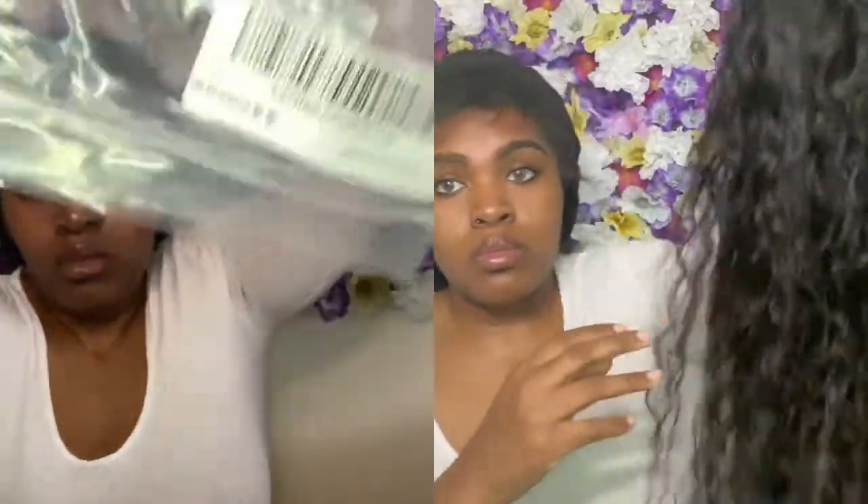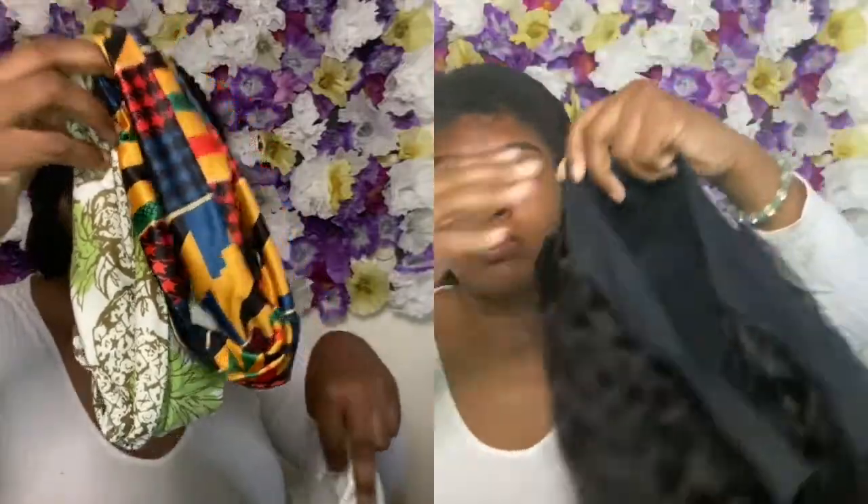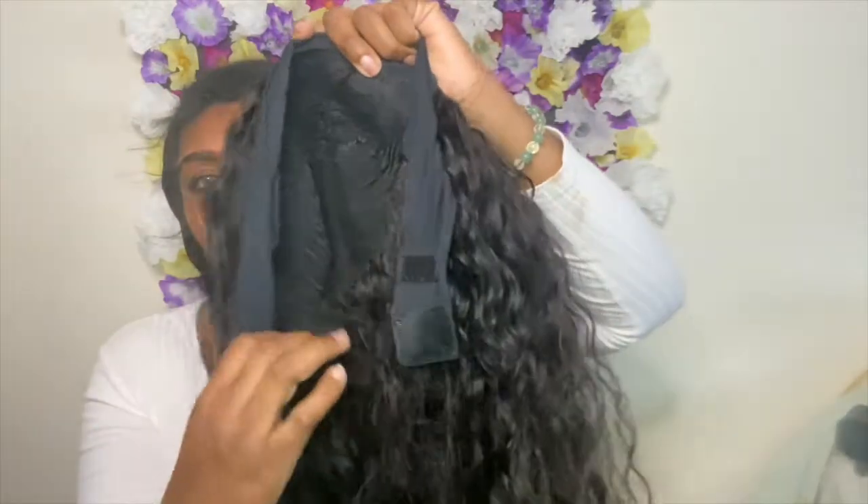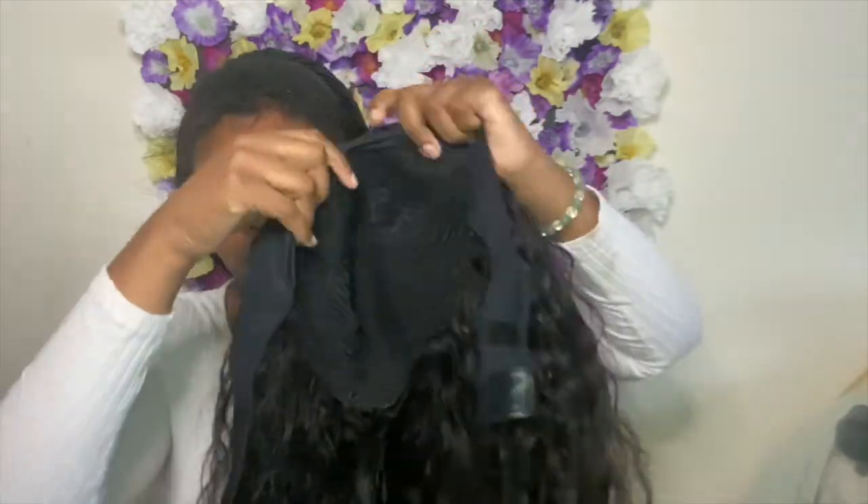This is the packaging for the wig — it includes two headbands and wig caps, which we love. I'm showing you guys the construction of the wig; it comes with three combs on the inside, but I cut them out. You can leave them in if you'd like.